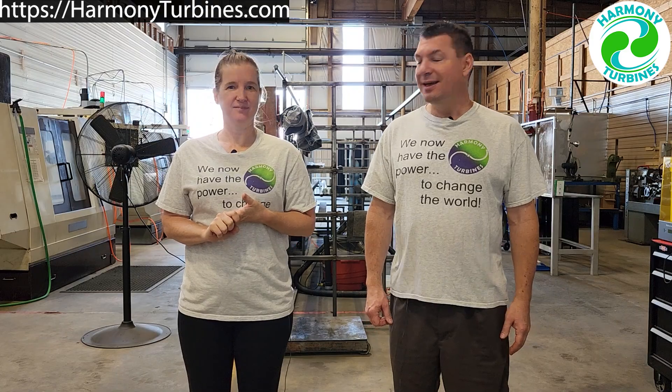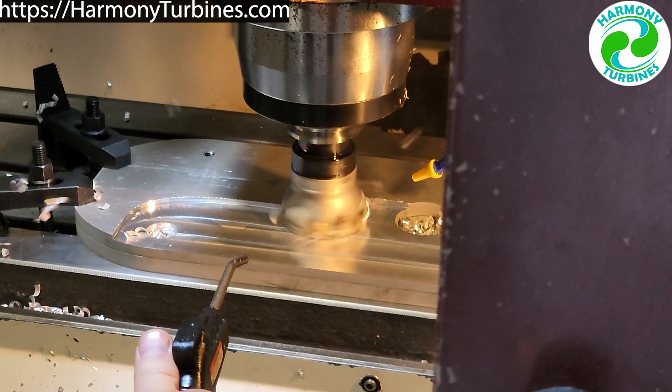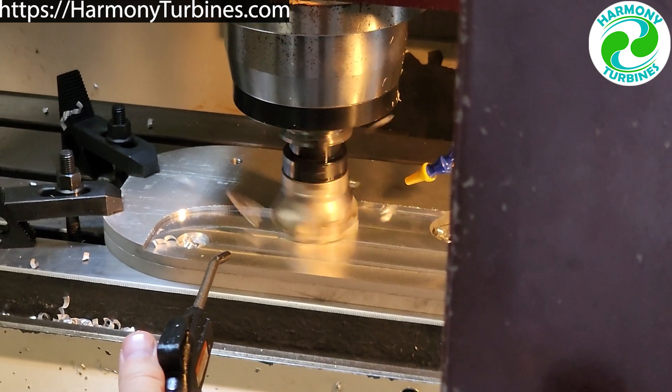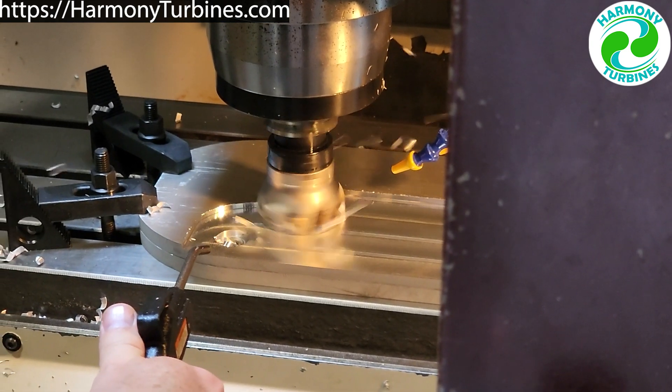It is coming into mid-August now and one of the important things we made progress on this past two weeks is our first layer fitting. We machined the parts and pieces necessary to get our first layer of scoops together to finally test for form and fit, the functionality, and how it worked.